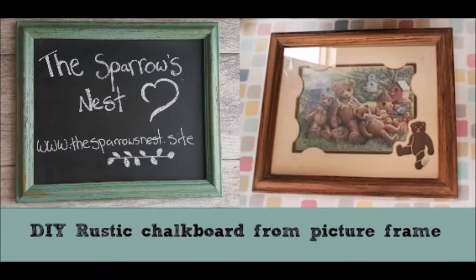Hi everyone! Lizzie Marie here with Sparrow's Nest and today I'm going to be showing you how you can take a two dollar Goodwill picture frame and turn it into a really cool chalkboard. This is really easy and super cheap to do.